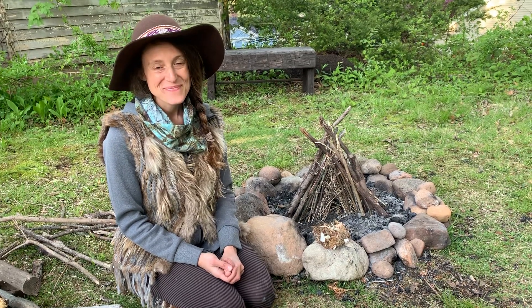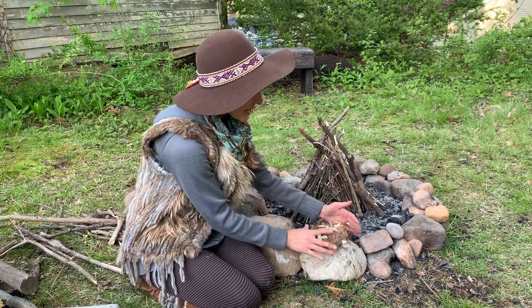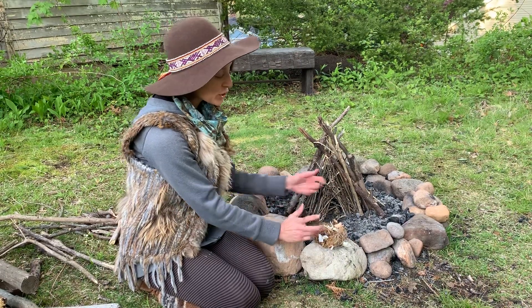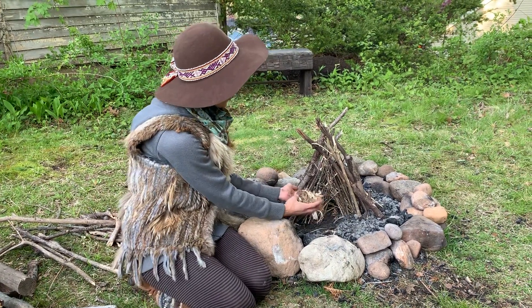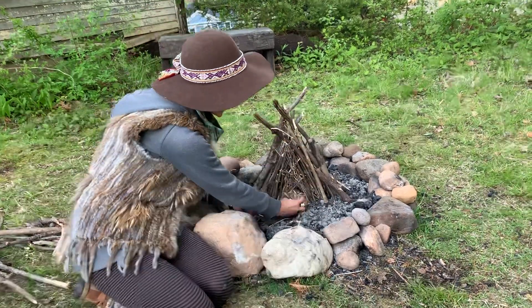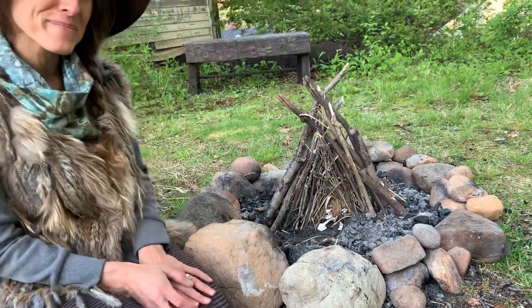The third ingredient is a song. We always at Two Coyotes love to sing our fires to life with our fire songs. We've posted some Two Coyotes favorite fire songs for you to listen to as well. Depending on if you're using a bow drill kit or a flint and steel, you might light your tinder bundle and then very carefully carry it in, or you might place your tinder bundle inside your pyramid and light it from there.